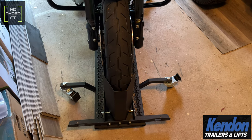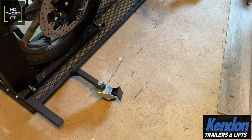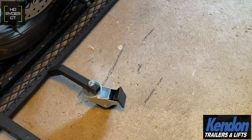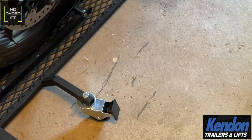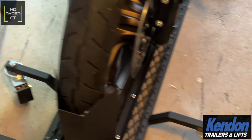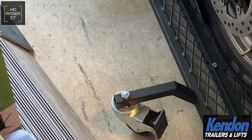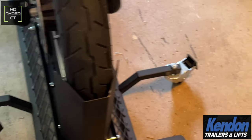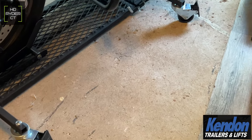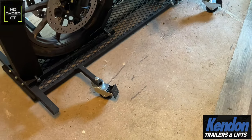With this dolly, because it moves when you ride the bike onto it and the wheels are plastic, you will end up getting some marring and transfer onto your concrete floors. When you ride the bike on, the dolly tends to shift forward a little bit. This is a pre-production unit, so I don't know if this will be an issue with the production units, but just wanted to give you guys a heads up.